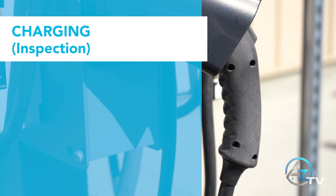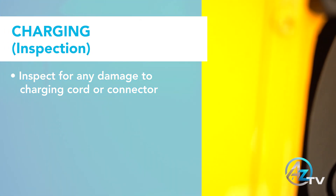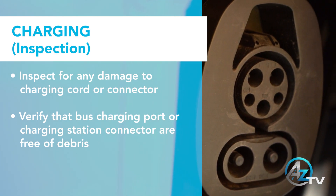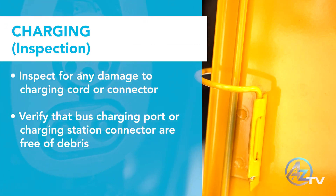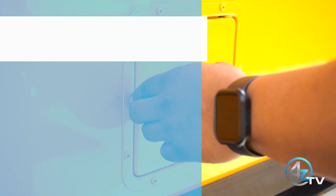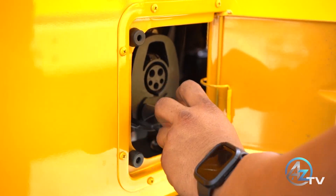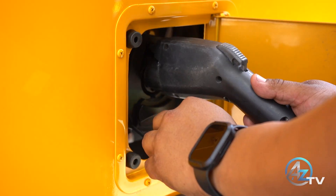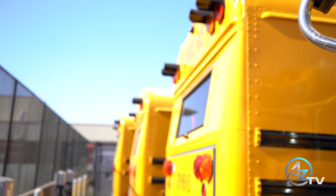Before charging, verify the charging cord and connector have no signs of damage. Verify the port on the bus as well as the connector from the charging station are free of debris. Once you have verified all connections are good, go ahead and connect the bus to the charging station. While the vehicle is charging, you will not be able to enable the vehicle, but you can turn on all your accessories.